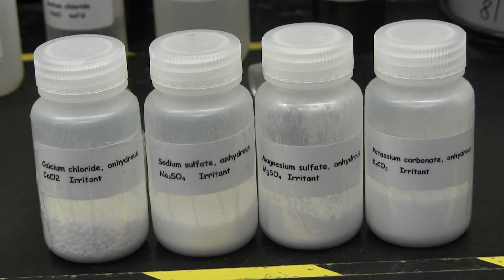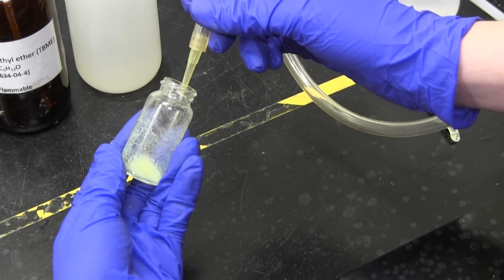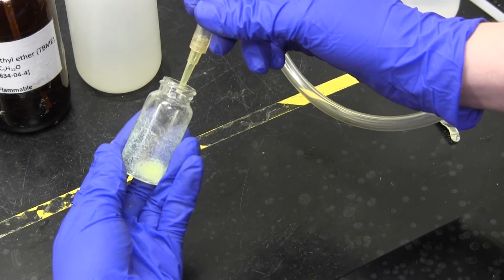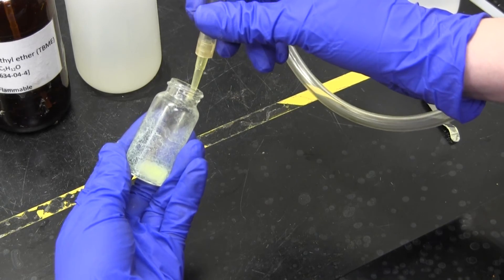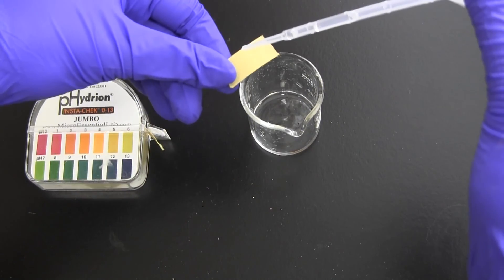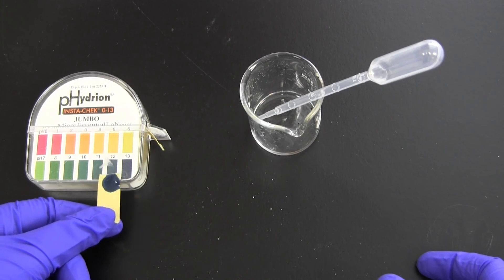Remember to remove traces of dissolved moisture from your TBME layer with a drying agent. Then you will evaporate the organic layer to isolate the neutral compound. Make sure to neutralize the compound in your water layer and extract it with some fresh TBME. Then dry it and evaporate it down. If you aren't sure how much acid or base to add, you can check with pH paper to make sure you have changed your water layer from acidic (a low pH) to basic (a high pH), or vice versa.